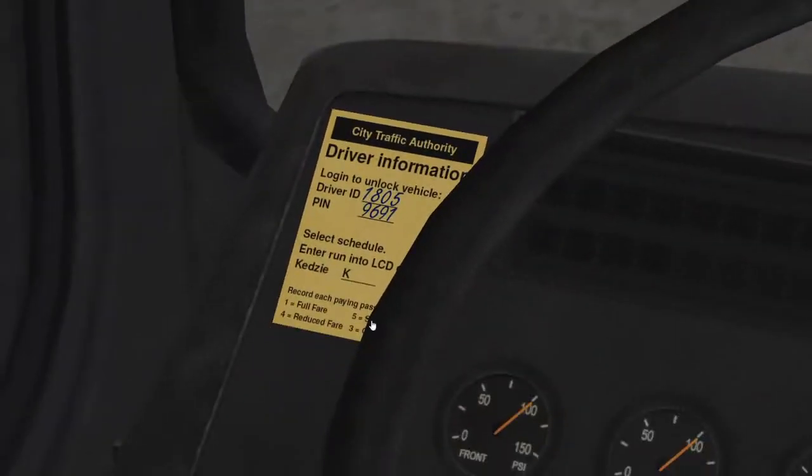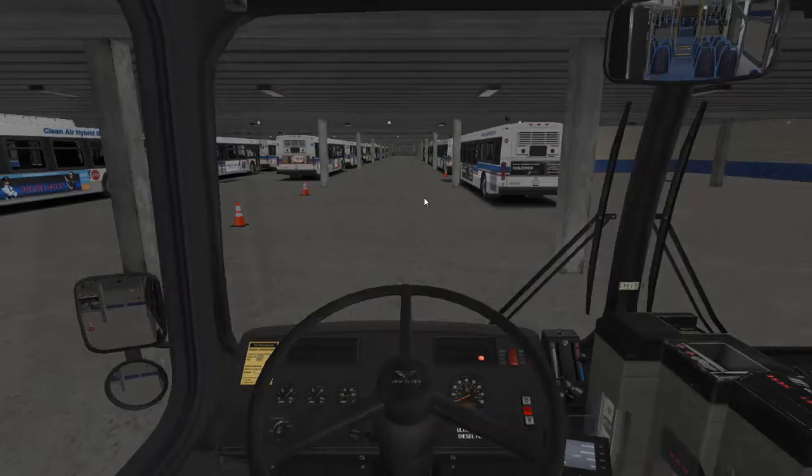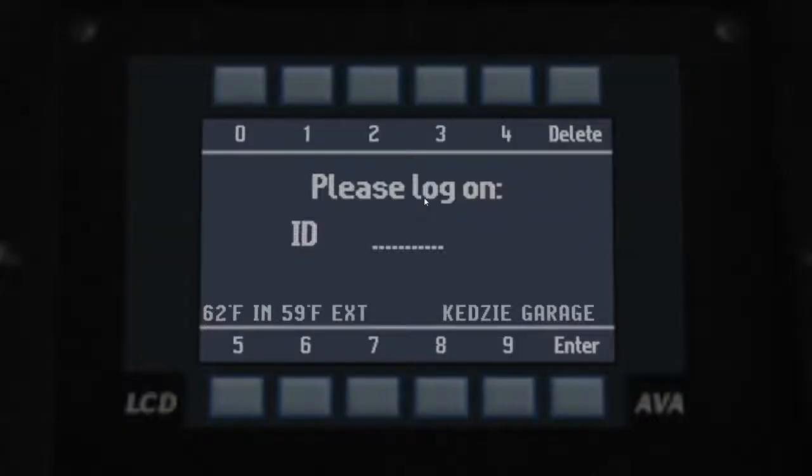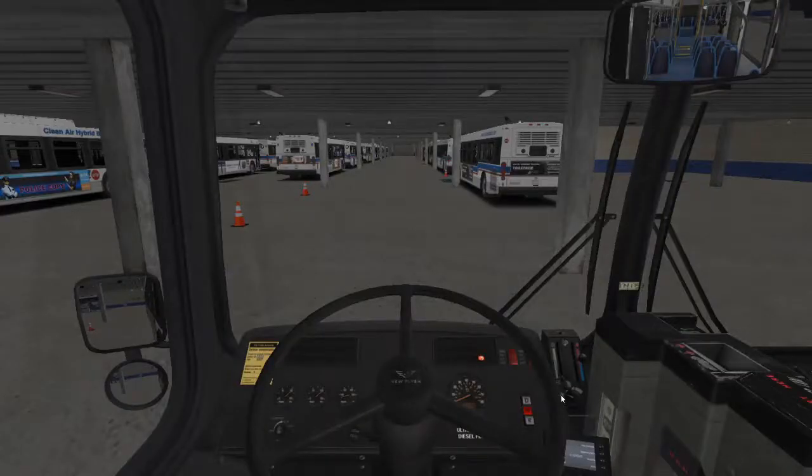You need to look down at this little yellow ticket for driver information. Then you type this into the system up there and change your camera mode. The first part is the ID, the second part is the PIN. After this, just try to move again.